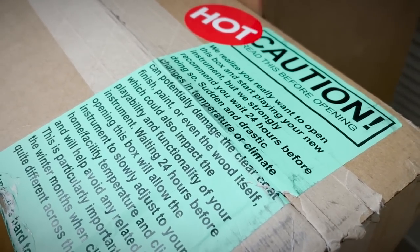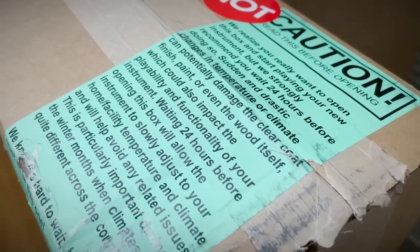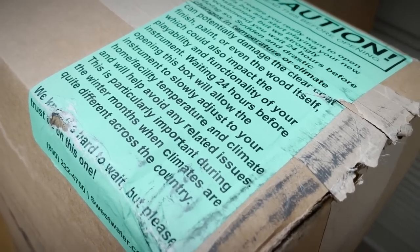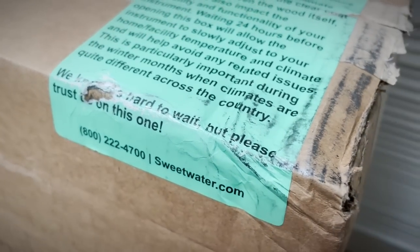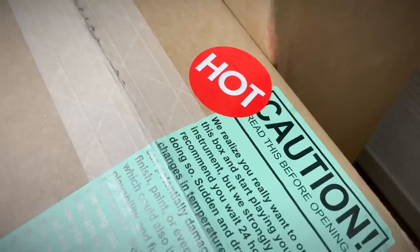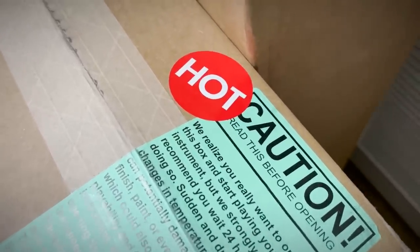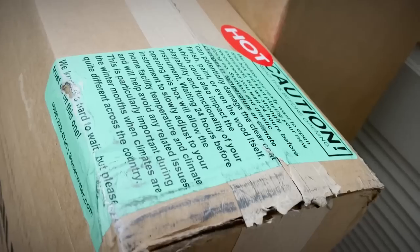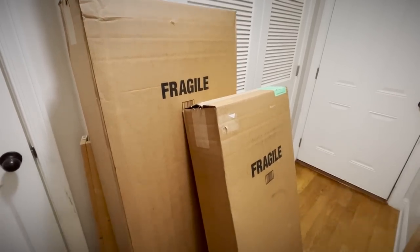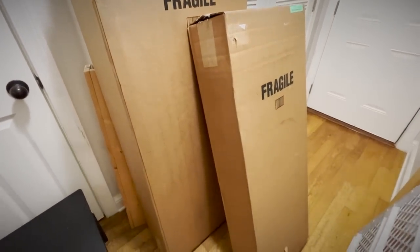'Sudden and drastic changes in temperature or climate can potentially damage the clear coat, finished paint, or even the wood itself. Waiting 24 hours before opening this box will allow the instrument to slowly adjust to your home or facility temperature. We know it's hard to wait, but please trust us on this one.' Really? Is that a thing? I have never done that. I like this one though — if it's what I think it is in these boxes, the sticker is correct. These guitars are hot. I really don't want to mess up these guitars, so I guess I'll see you guys in 24 hours.